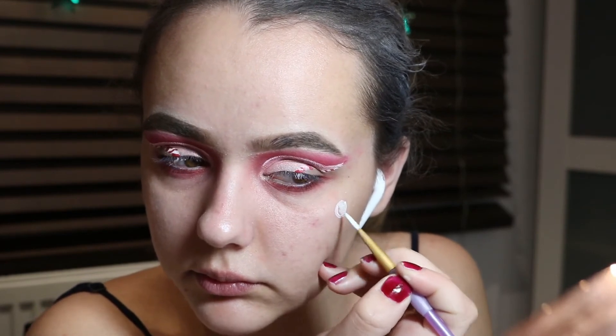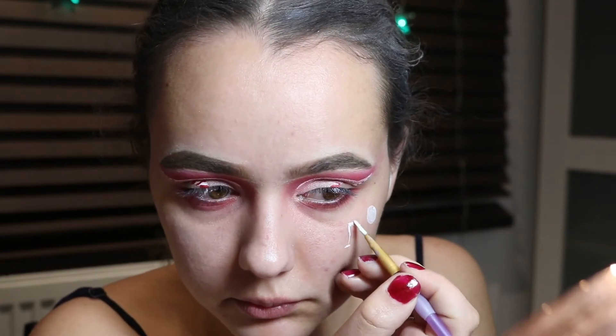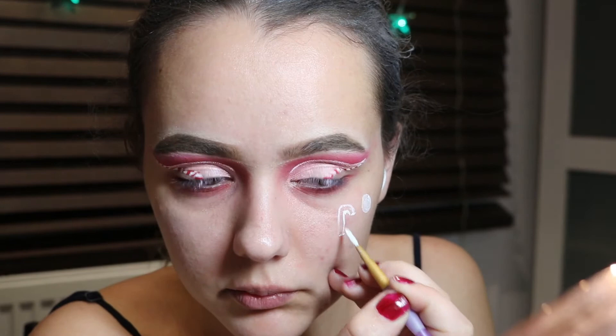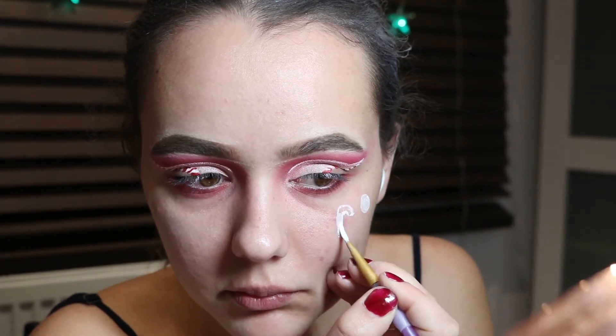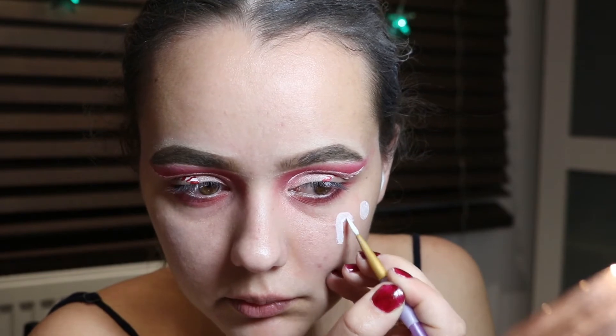Starting on the cheeks — I've decided to do little sweets. The first one is a circle shape. When I was little I grew up on strawberry and cream sweets and I absolutely loved them, so I thought why not twist that into this look. I'm doing a strawberry and cream sweet and then a candy cane, doing both on each side of my cheeks in exactly the same style.